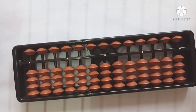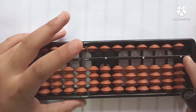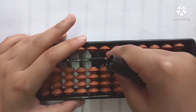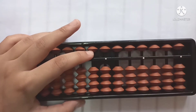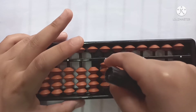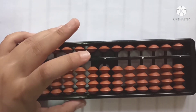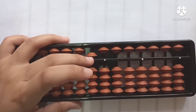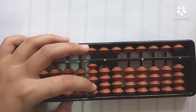Now let's go to the indication of beads. First, we are going to know about the beads of the upper wall. In the unit rod, the upper bead counts as 5, and in the lower beads we count as 1, 2, 3, 4. Now let's see what happens with the tens rod — the upper bead is called 50, and the lower ones are called 10, 20, 30, 40.